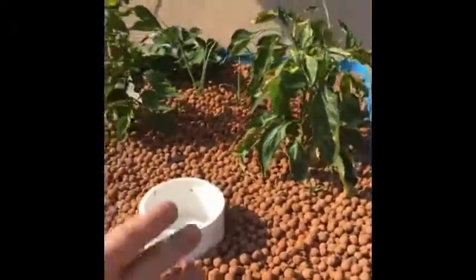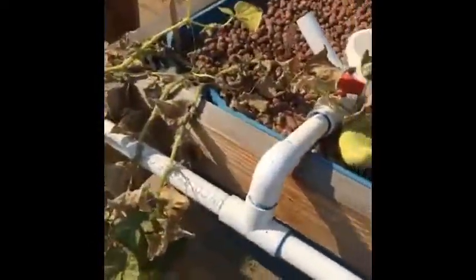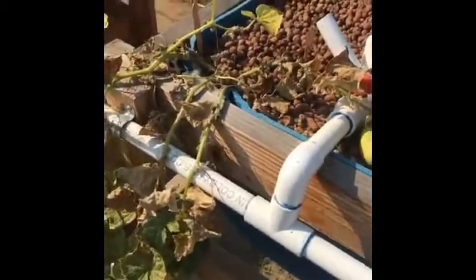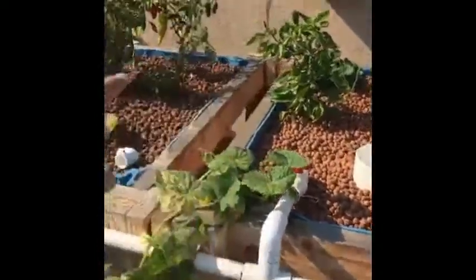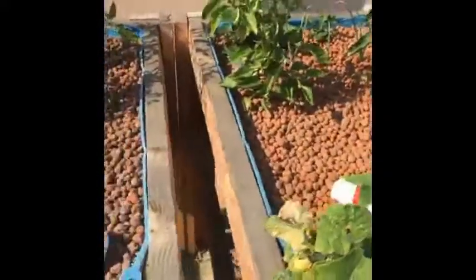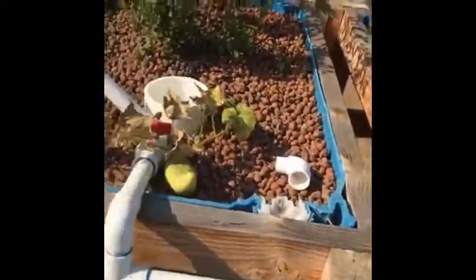I wanted to ask you guys — is there anything I'm doing or anything I need to do to get a handle on this? I've got these grow beds built over here and I want to hook them up and really get into this, but I don't want to spend a bunch of money and have it not work out. I know a lot of people avoid tomato plants, and maybe that's part of the issue.